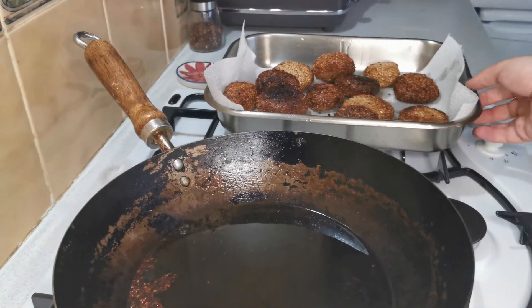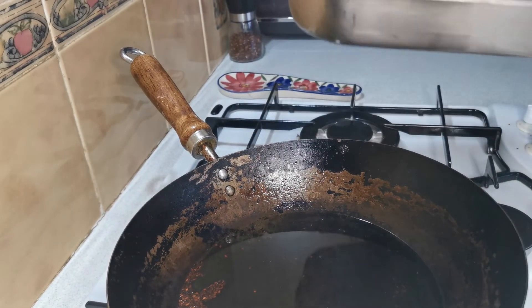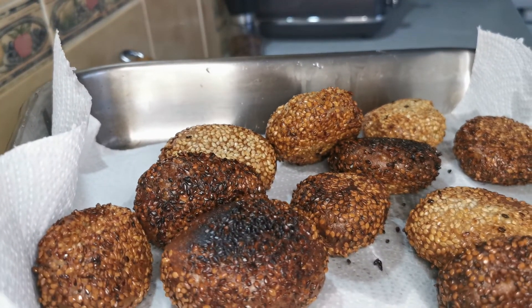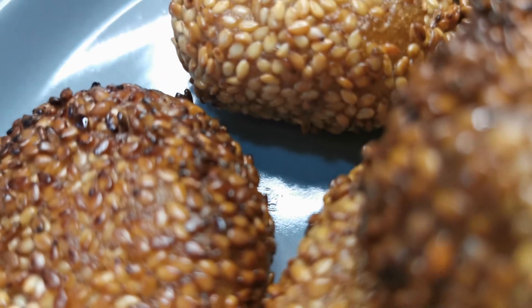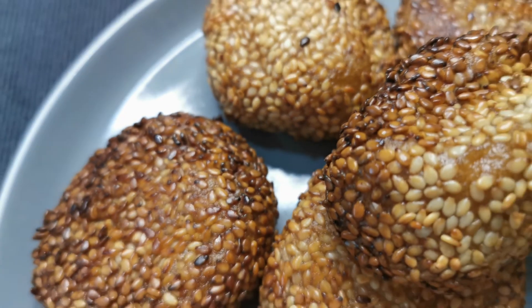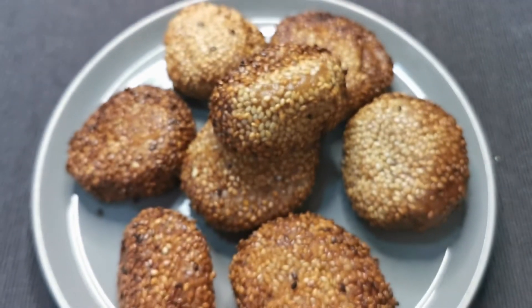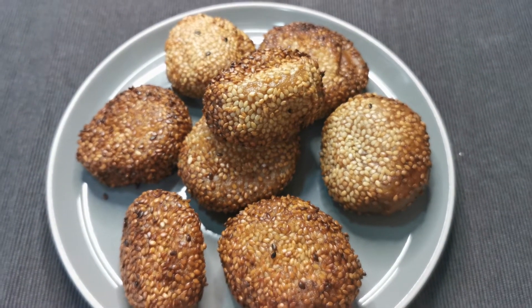I am now going to leave them to cool — you can enjoy them warm. Thank you for watching this week's YouTube video, I hope you enjoyed it.